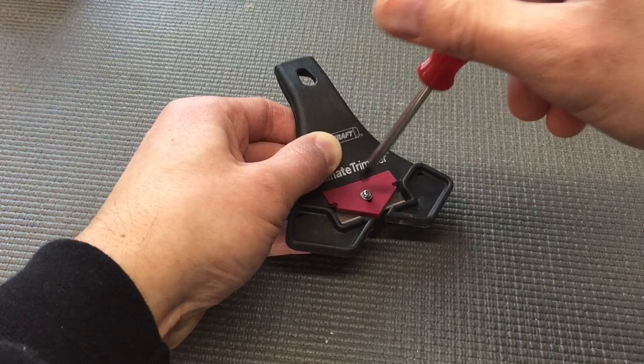Once your project is complete, simply hang the laminate trimmer on a wall where it will be ready for the next project. For all of your laminate, edge banding, and veneer trimming needs, be sure to check out the Miles Craft laminate trimmer.